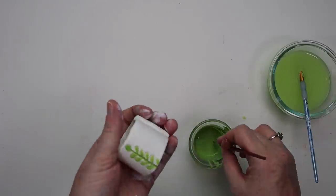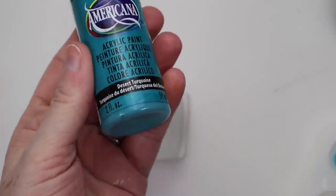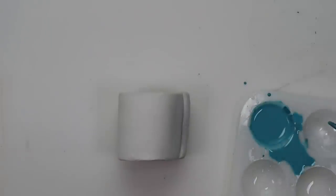Then I went ahead and made another napkin ring the exact same way. To paint that one, I'm taking some turquoise paint, watering it down, and randomly painting the bottom and rim of it. And that one I am going to seal with a glossy finish.